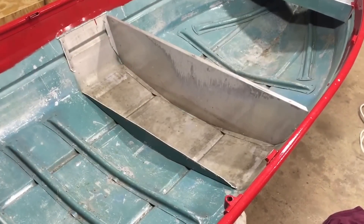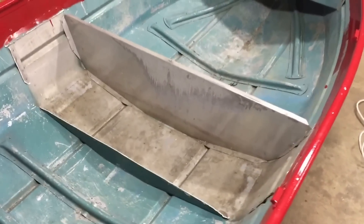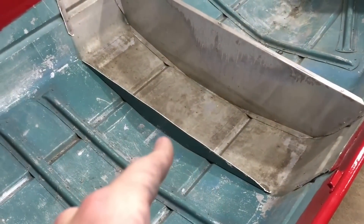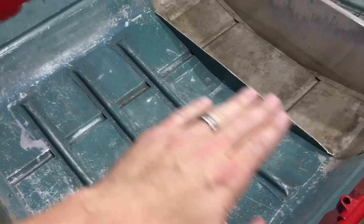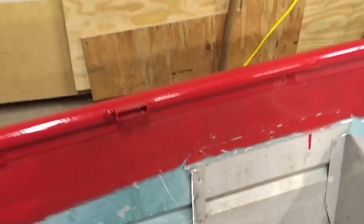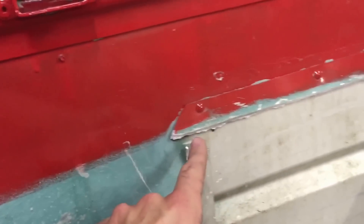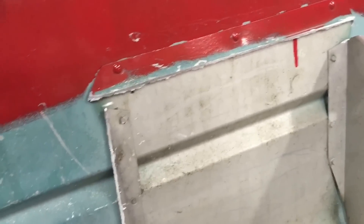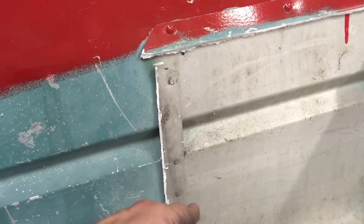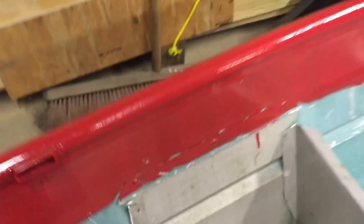I took the grinder to it and cut one side out, then left the bottom piece so the plywood will come out and lie on that. As you can see here, I cut and left all this here. A lot of people will grind this off and then have holes in their boat, then go back over it with rivets and fill the holes in.